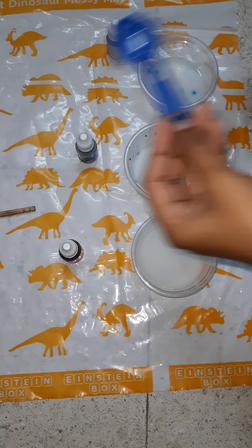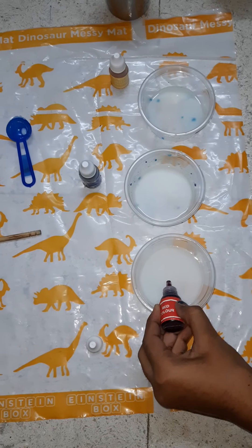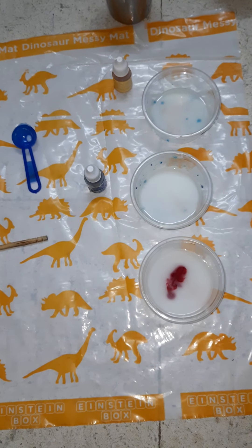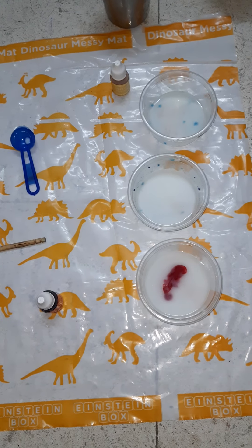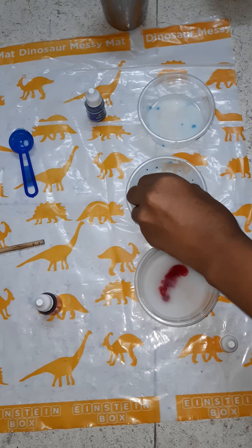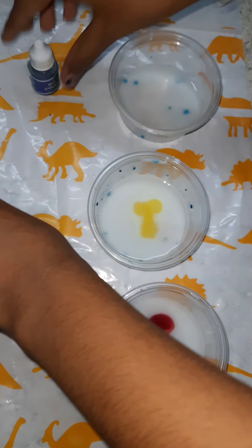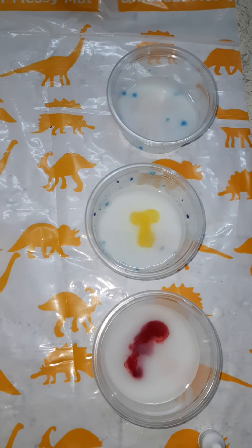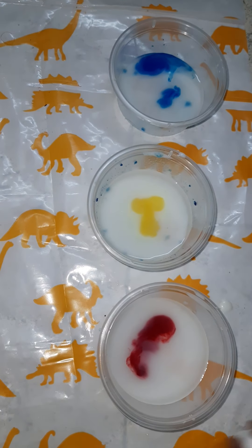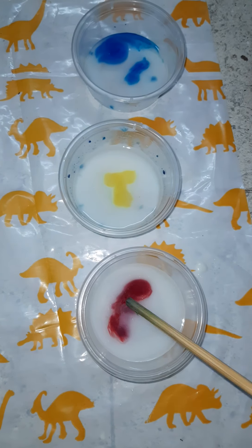Okay friends, add two drops of red color in the first bowl, and two drops of yellow color in the second cup. Now add blue color in the third cup. And stir it with a stirring stick.